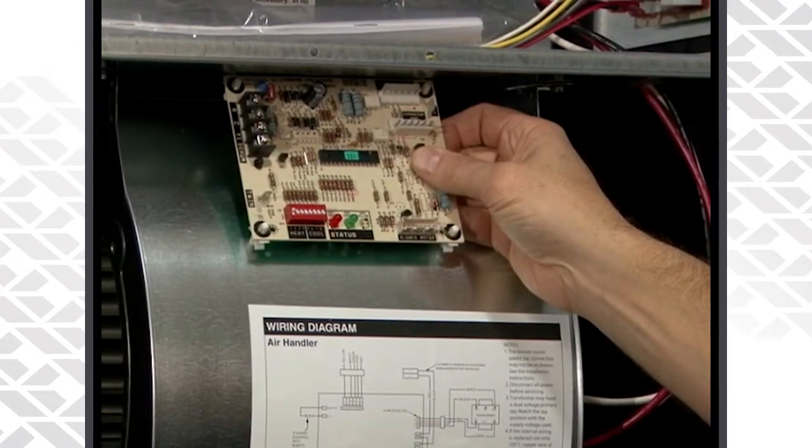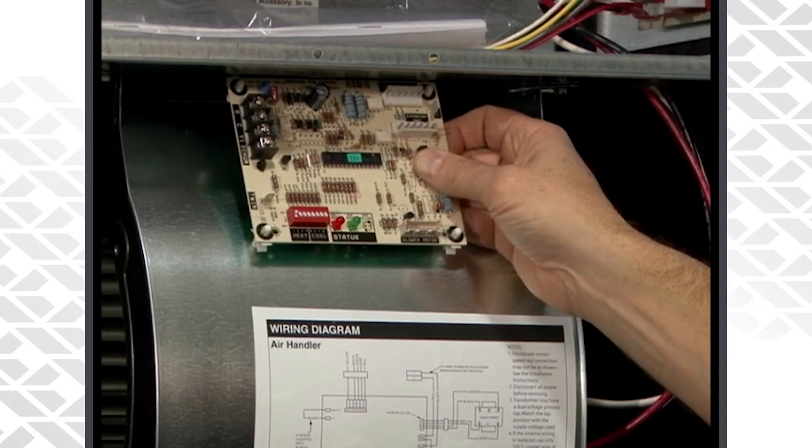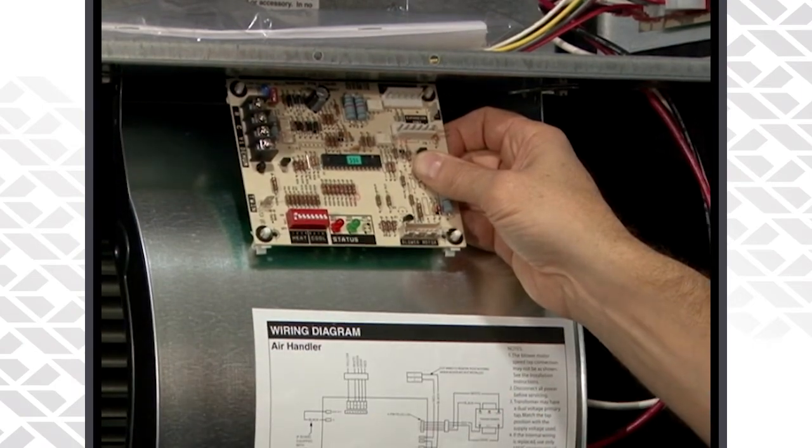With units with variable speed blower motors — be it the F-shea or the fixed high efficiency motor, the variable speed motor, or the V-shea motor — the blower motor board is mounted in on the blower assembly itself.